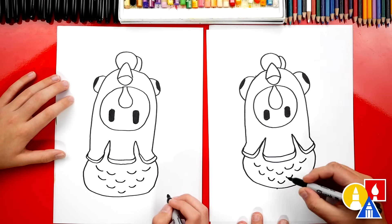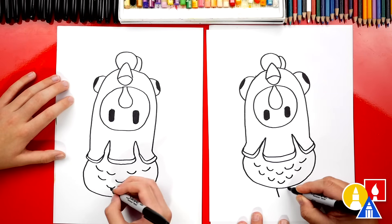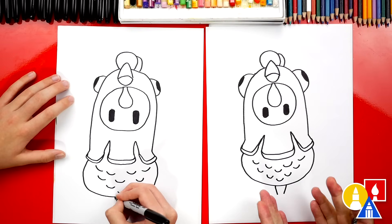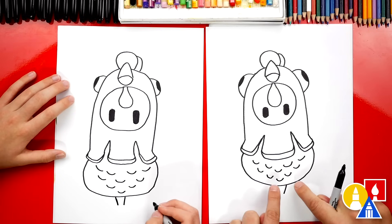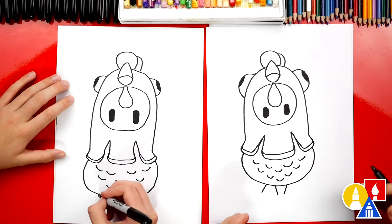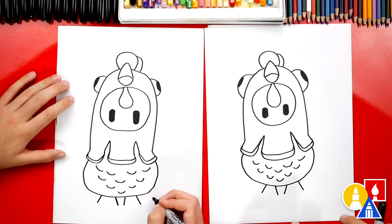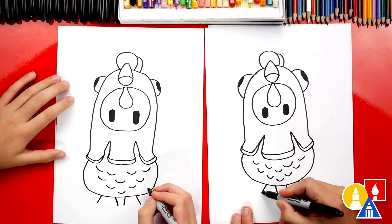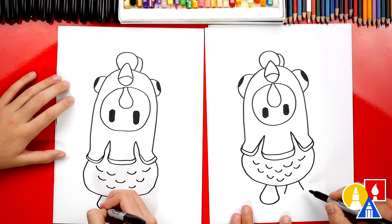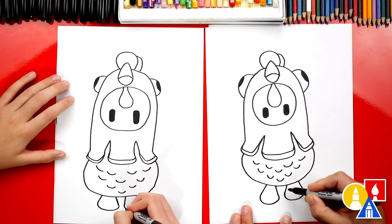Okay, now we're ready to draw the feet. We're gonna start here and draw two diagonal lines that come in towards each other down at the bottom — they taper in so they get closer. Then we'll draw the outside of the feet: leave a little space right here, then draw it coming out further, and do the same thing on the right. Now let's connect these together — start here on the outside, curve around, and then connect to the inside. Then do the same thing on the right: curve around and connect into the center.